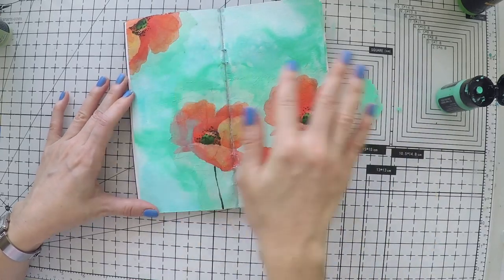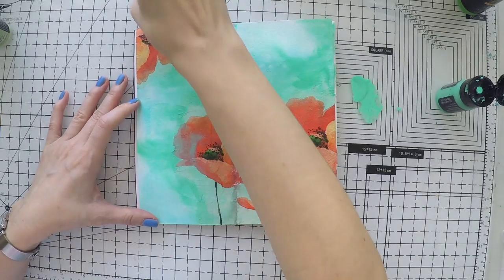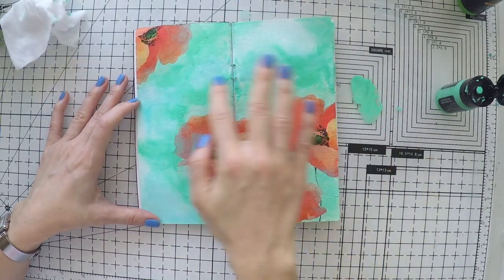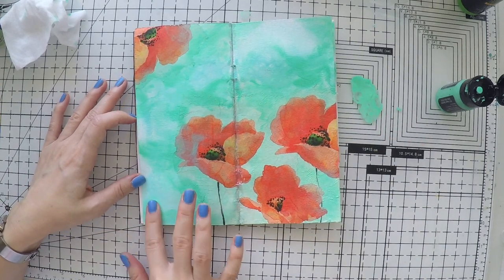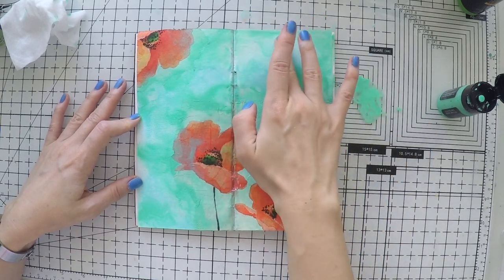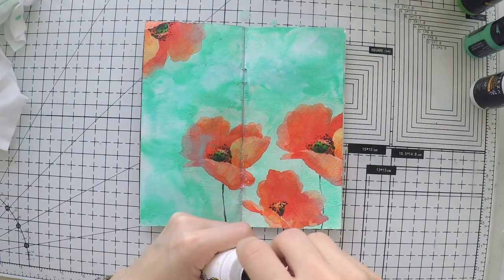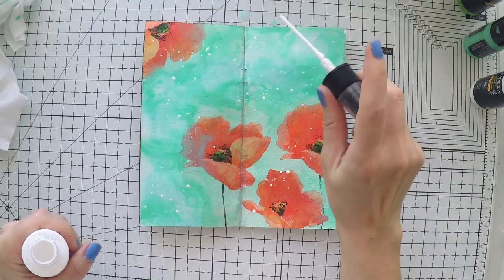In the meantime I took out one of my distress paints — a cracked pistachio. And I am using my hand now to spread the paint around the napkins. This is a bit more green, and as you see, now it's not possible to tell this is a napkin. I am also going over my flowers and napkin a little bit to create more unity and harmony all around the page.